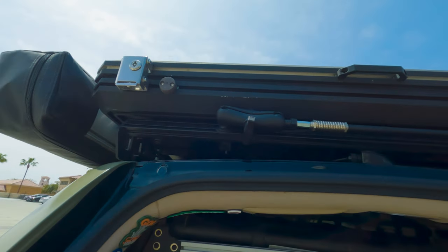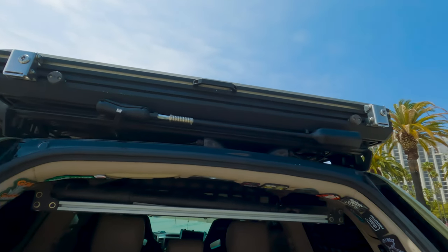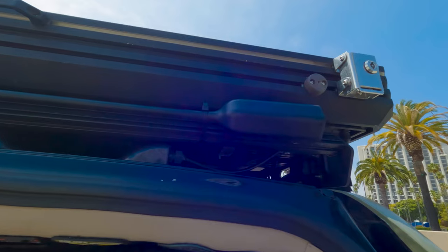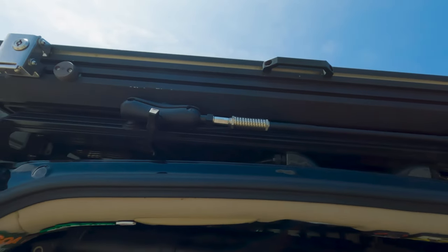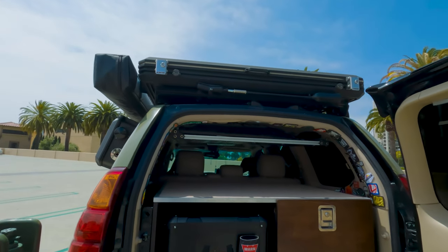On top I have the OC Mounts RAM kit for the WeBoost antenna — it goes across right there and folds down so I can get into parking garages without worrying about hitting the antenna.